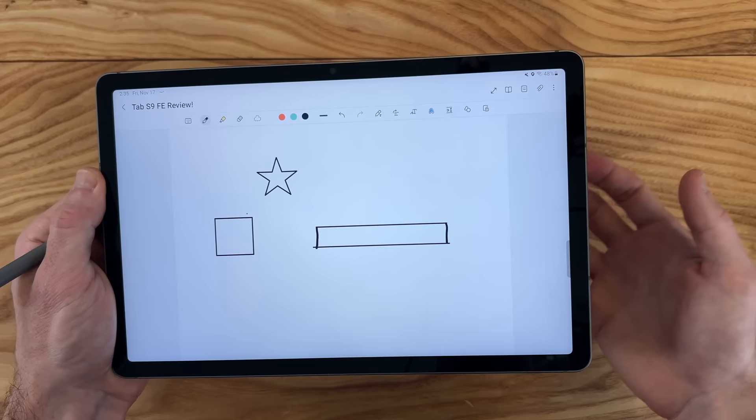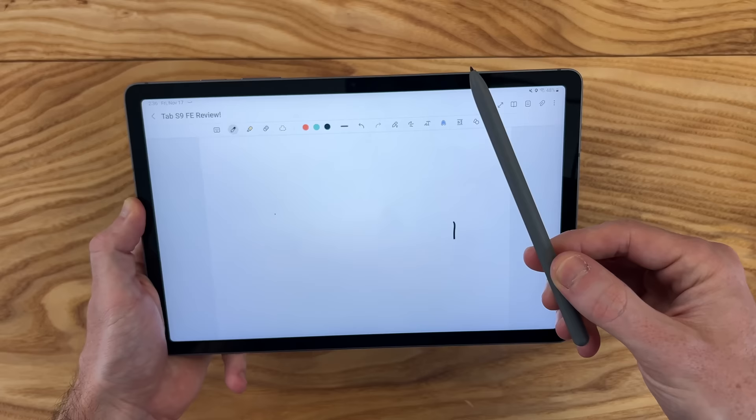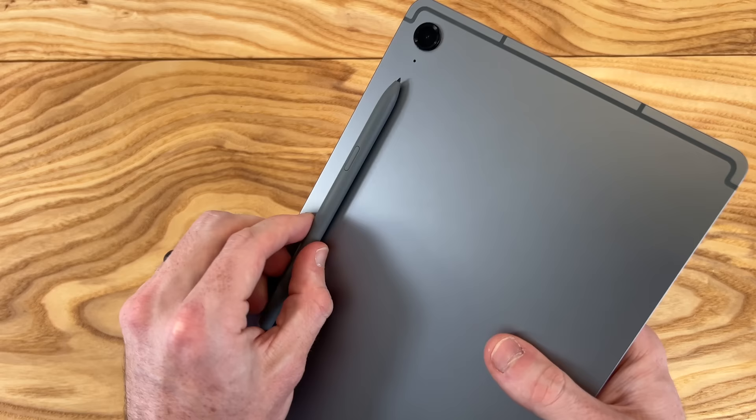Compared to bigger Samsung tablets, this has a nice feel in the hand — you can hold it comfortably with one hand and write with the other. You can also lay it flat on the table; there's no big camera module making it wobble. When you're not using the S Pen, you can clip it onto the back magnetically or onto the side. It has a very strong connection — stronger than previous generations where it would easily fall off.